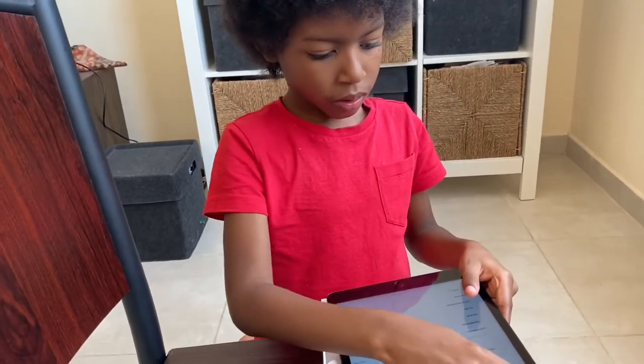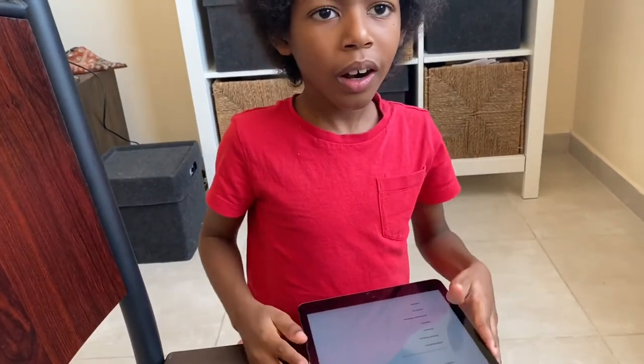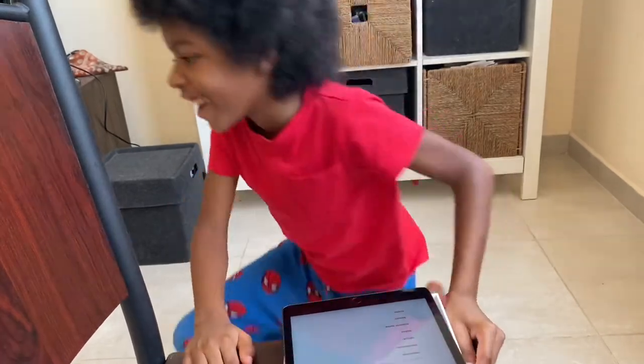I want you to go in there, in the cupboard. Go in the cupboard. Quick, run. Okay.